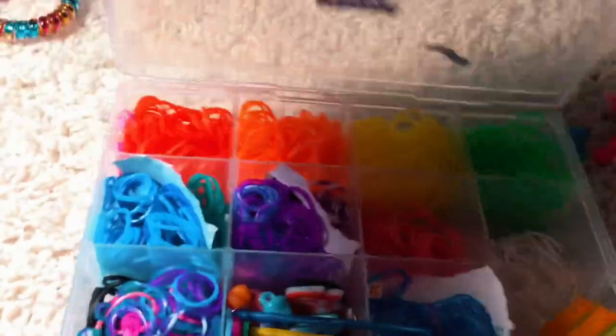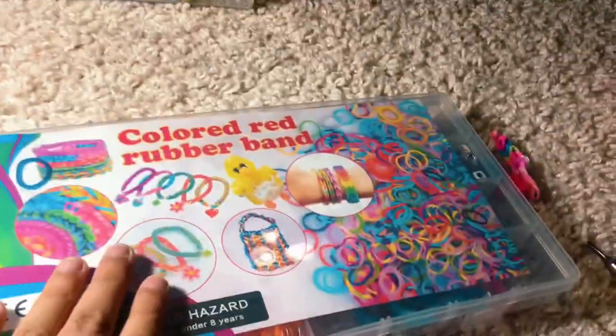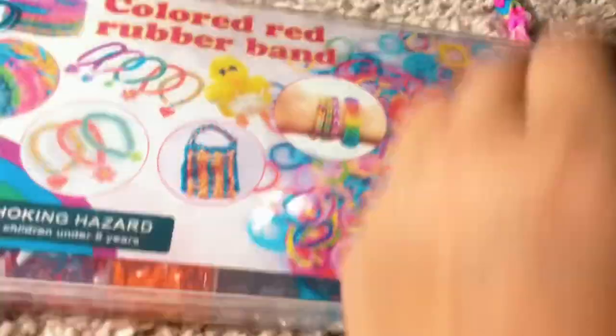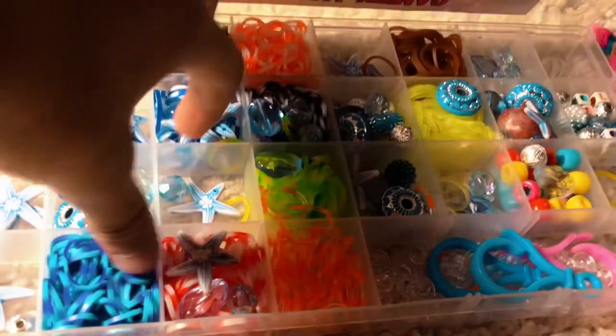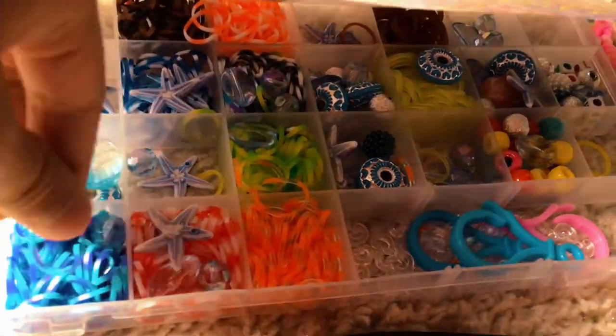Next thing — here is the original rainbow kit. This was the little kit and it has some paint in it, so it's going to look better. Here's what it looks like. I just wanted to put some beads here. Here are some bands.